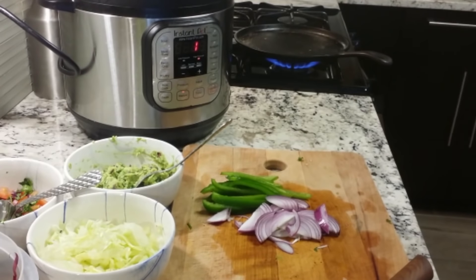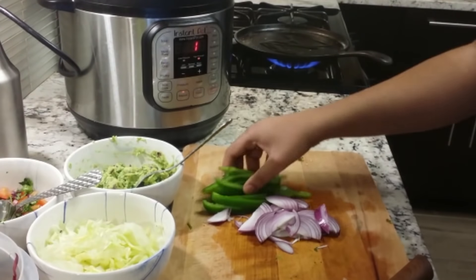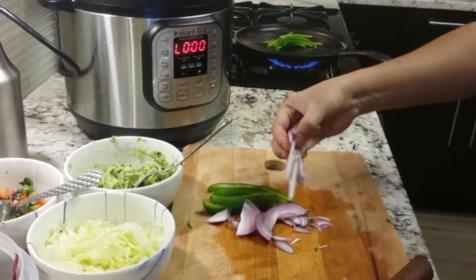For the fajita veggies, I'm gonna drizzle some oil on the pan, then I'm gonna toast those veggies by adding some black pepper and some salt to it.